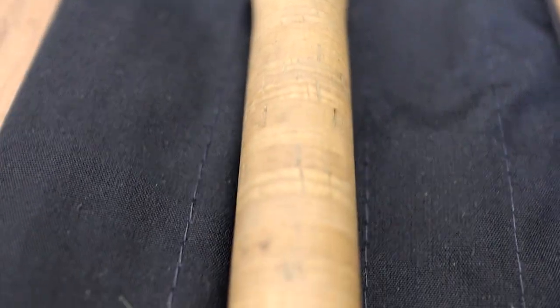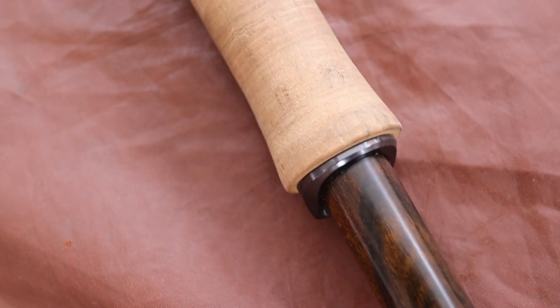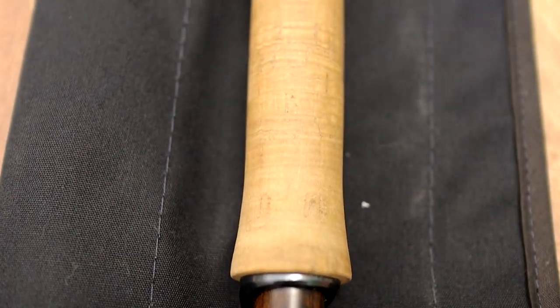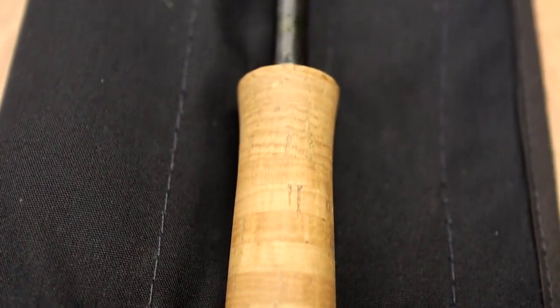Coming up to the full wells handle — quite unusual this one. Sage do this on quite a lot of their nine footers and I actually quite like it. I find it suits the way I grip a rod a little bit better than perhaps a half wells does. As ever with Sage, the quality of the cork is just ridiculous. Don't get me wrong, this is a little bit dirty at the moment because I've used it quite a lot, but it is just flawless cork. Absolutely perfect as you'd expect for a rod at this price point — basically no filler, nothing missing, everything's perfect, turned absolutely to the millimetre.